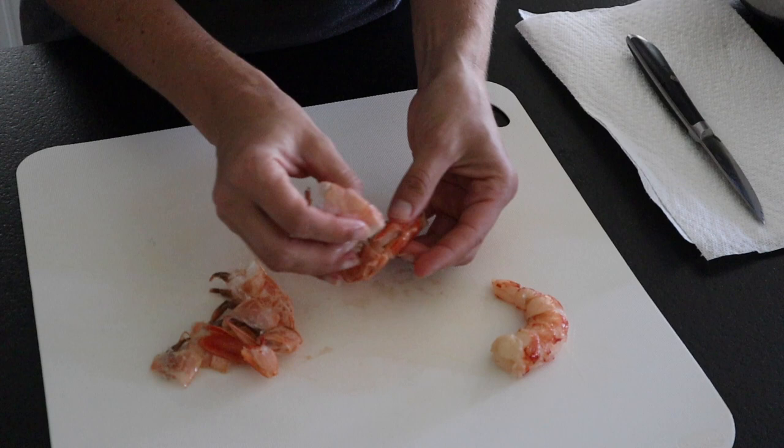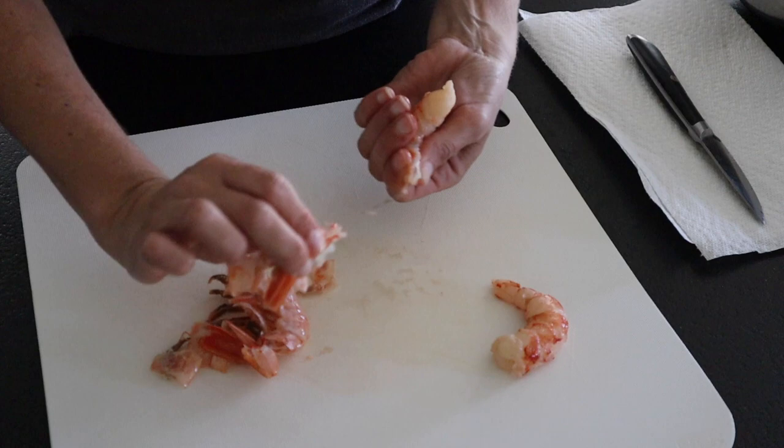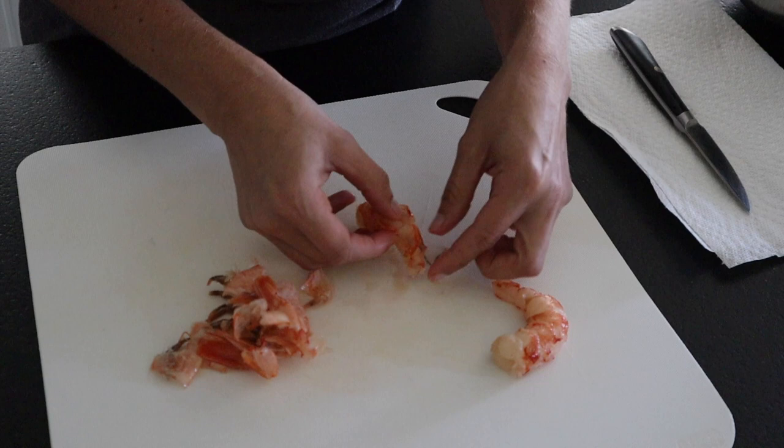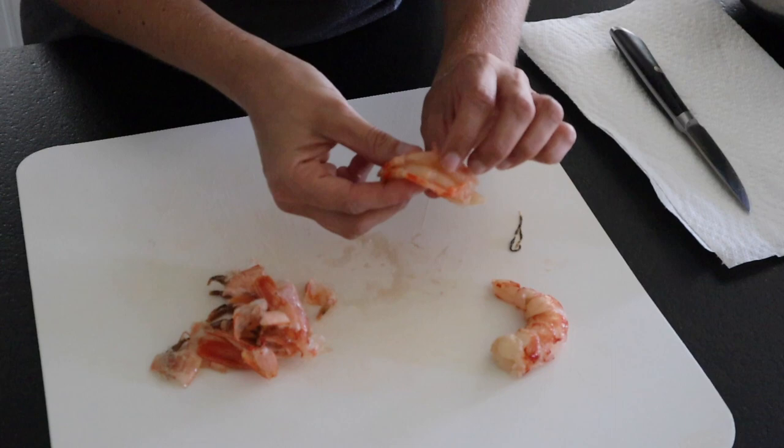You're going to go ahead and pull off all the shell and the legs, then twist off the tail. This one is already cut but still has the vein, so you just want to cut down the back of it — not all the way through — and then just pull out that little gray strip. That's it, super easy.